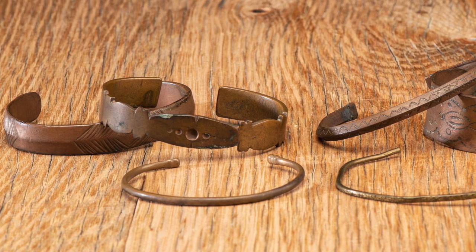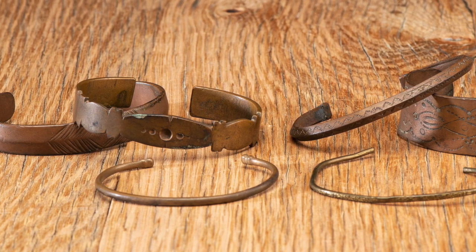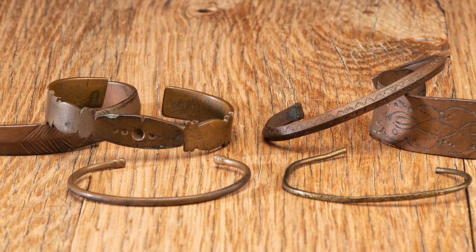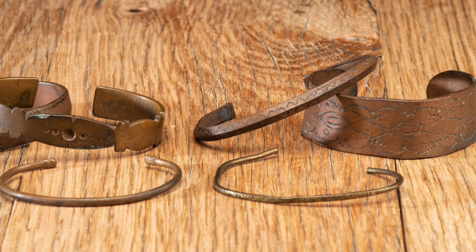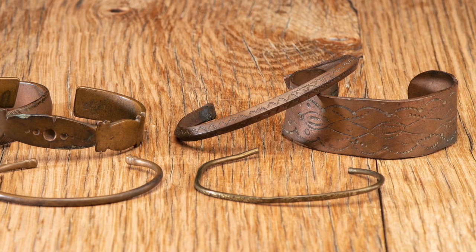Early Navajo jewelry is simplistic in design and crafted from silver, copper, or brass. These early pieces were crafted by hammering and filing down the metal, forming into slender, simple shapes that were simply decorated in etched or chiseled designs.